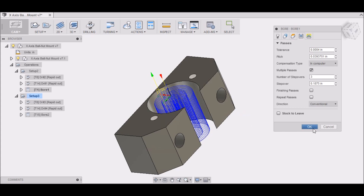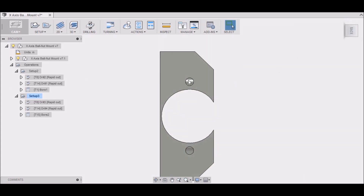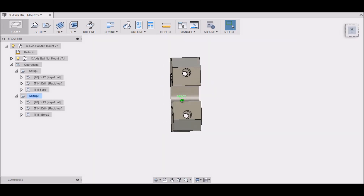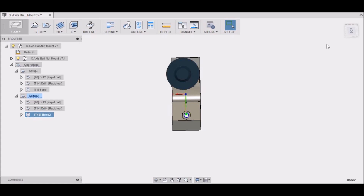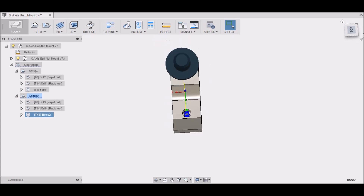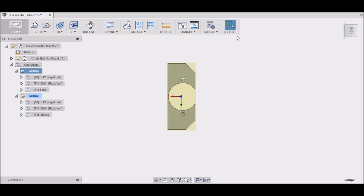That wraps up the operations for the first setup. For setup number two it's basically the same: two holes — center drill, drill 1/8", then use a 3/16" end mill to bore the countersink. I'll come back later with the drill press to finish boring all the way through with the right diameter hole.